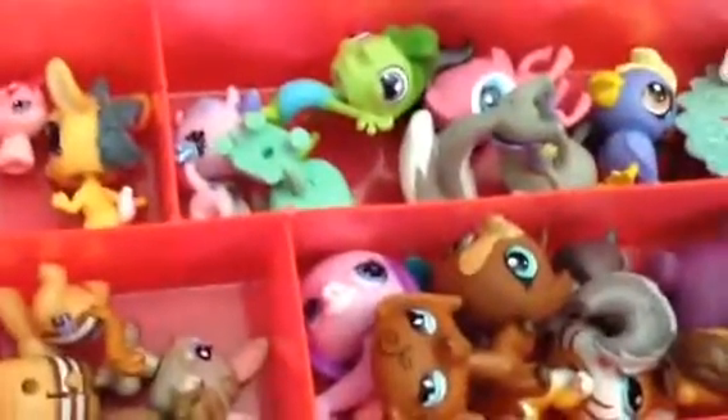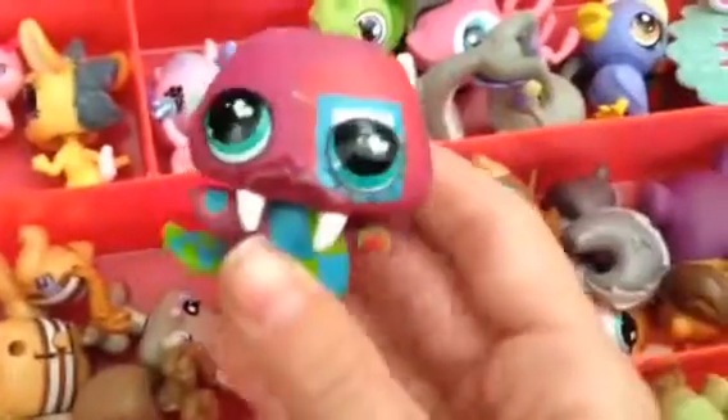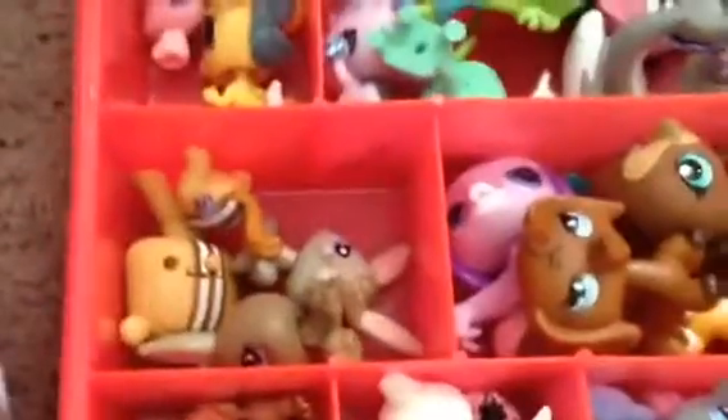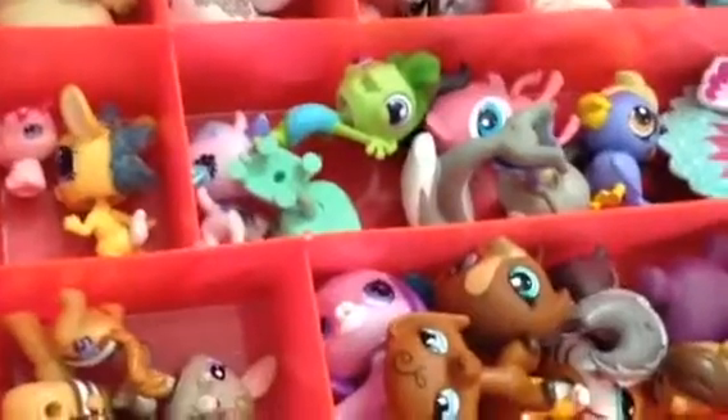I have all of my characters from LPS Jeopardy here — like Martha — because I film in two different locations, so I like to bring them with me. This is also a good spot if you want to put LPS that you don't want to get damaged, since they can have their own little compartment.